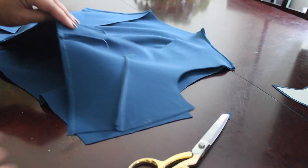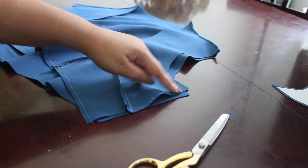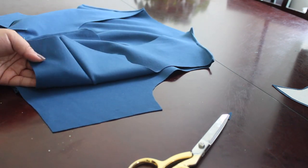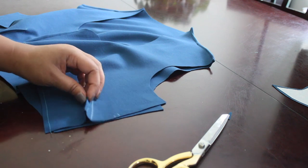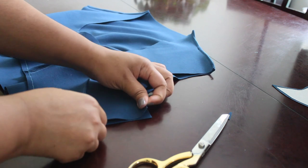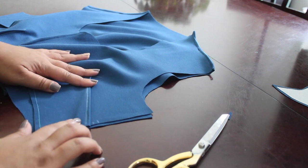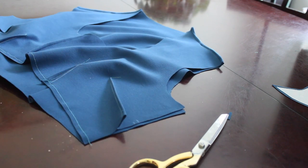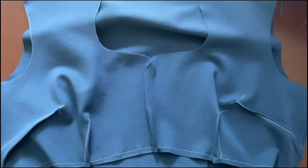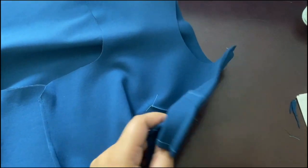Now moving on to the side seams — it's a little uneven here, so I'm going to make that side bust dart a little deeper so the seams match up better. We can't have this unevenness! And there we go, problem solved — we fixed the dart and sewed French seams for the side seams.